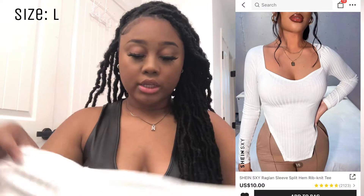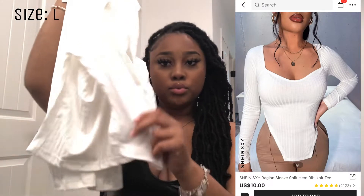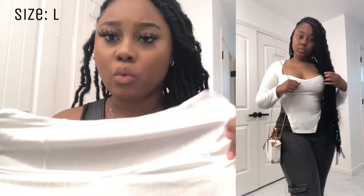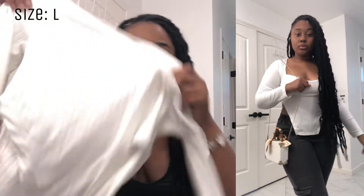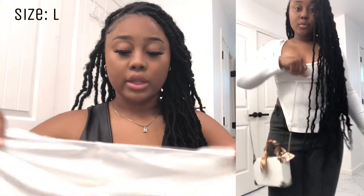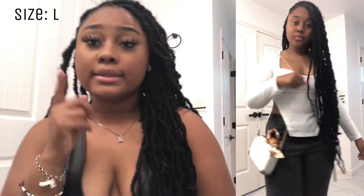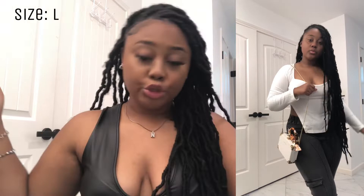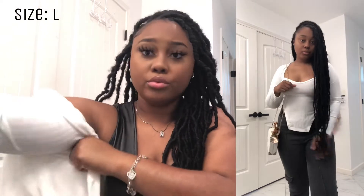Next is this white long-sleeve shirt with two details on the front. I will say it's very see-through — if you wear a bra it's gonna show, so probably wear black underneath. If your arms are on the chunkier side get a size up, because after a couple more washes I might not be able to wear this shirt anymore.